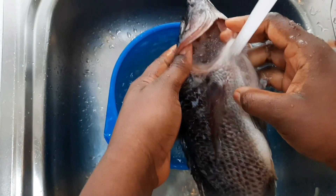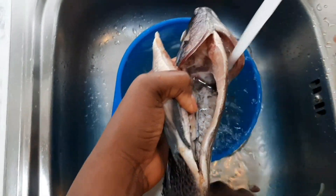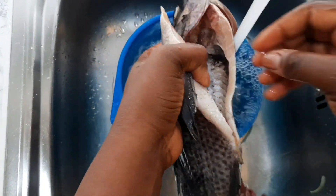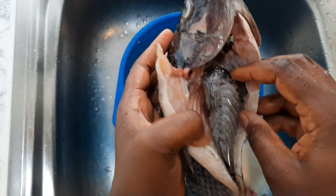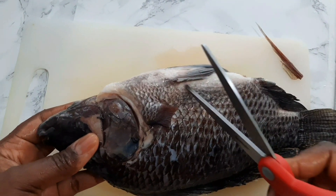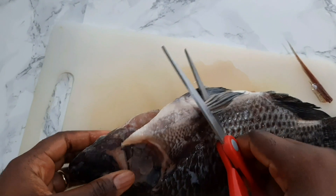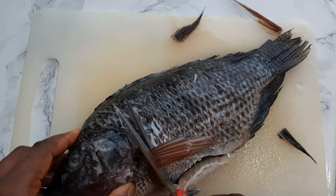I didn't want to eat the cabbage without fish, so I had to remove everything inside the fish, wash it, and make sure it was well cleaned. I removed the fins and all that with kitchen scissors, then cut the fish.